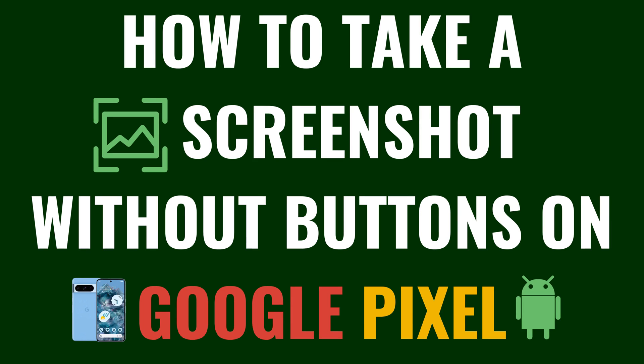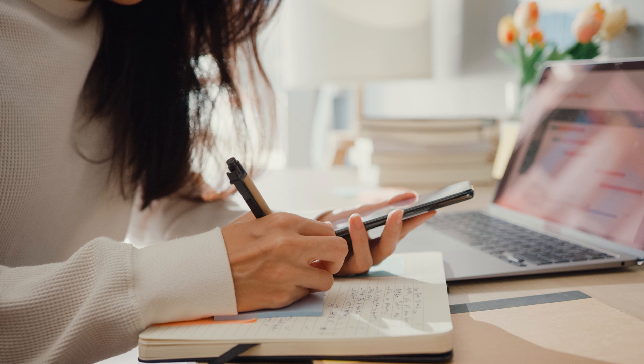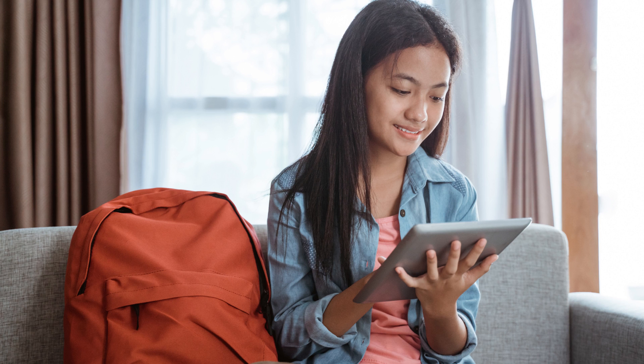I'm Max Dalton, and in this video I'll show you how to take a screenshot without buttons on your Google Pixel. Have you ever found yourself needing to take a screenshot on your Google Pixel but the buttons were unresponsive? Or maybe you just prefer a smoother, button-free approach. Well, you're in luck.